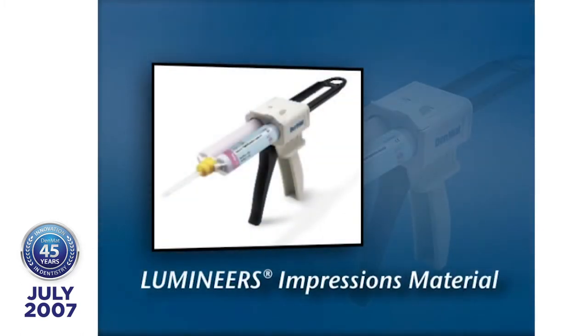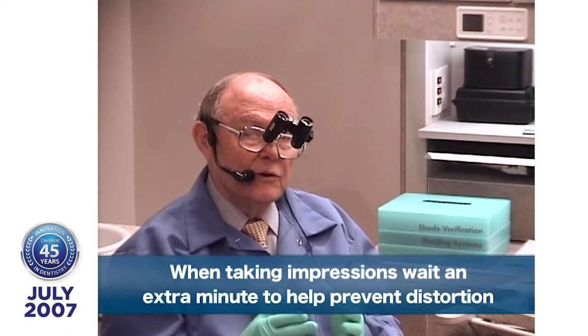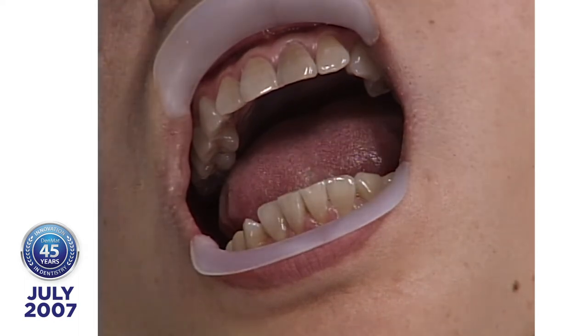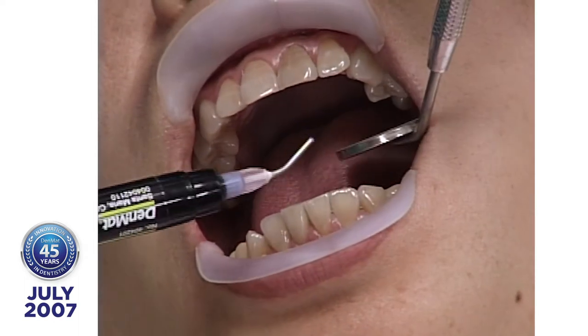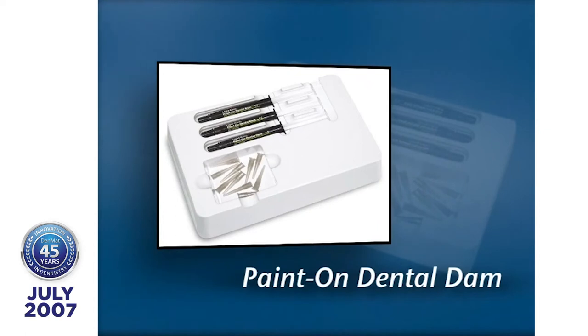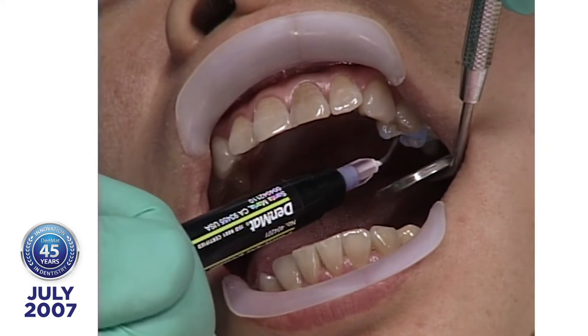Impressions — I can't emphasize enough the importance of a good impression. We recommend the Invisalign technique where you take a double wash. Watch out for what happens when the lumineer fits the model but doesn't fit the teeth — maybe you took out the impression too soon and got distortion. First, I'm going to put some paint on Dental Dam — the same thing you put around the gingival tissue during chair-side bleaching — only on the lingual side, everywhere I don't want the ultra-bond to stick.